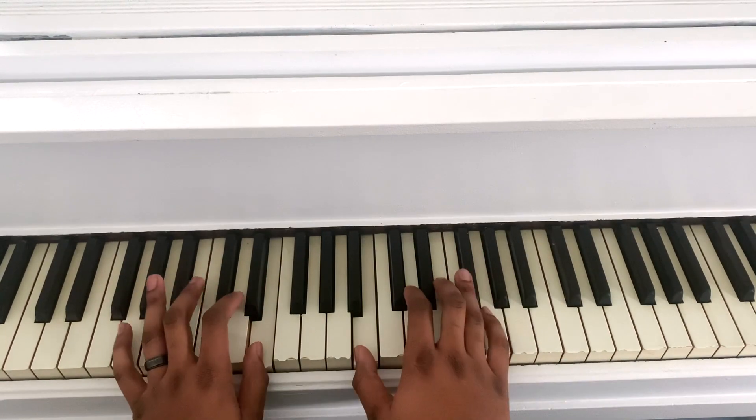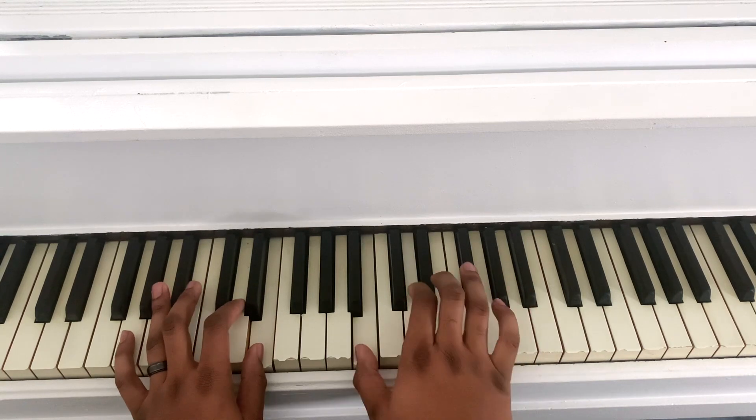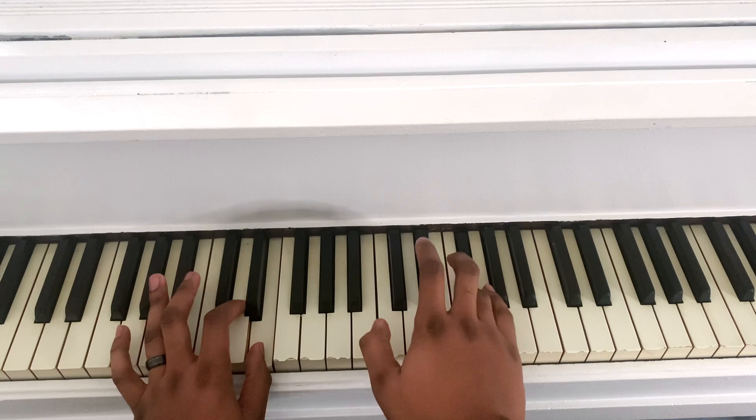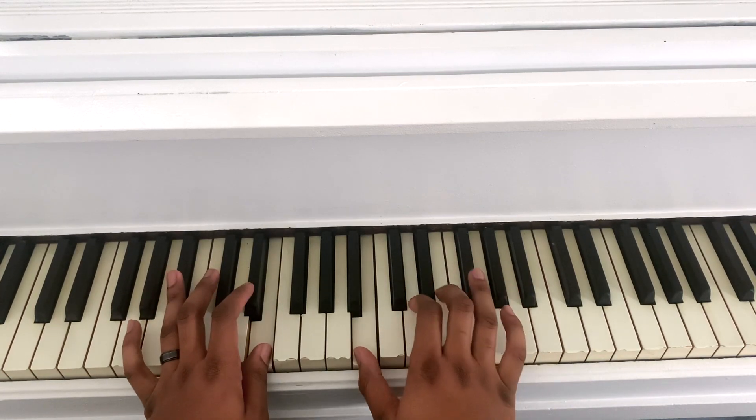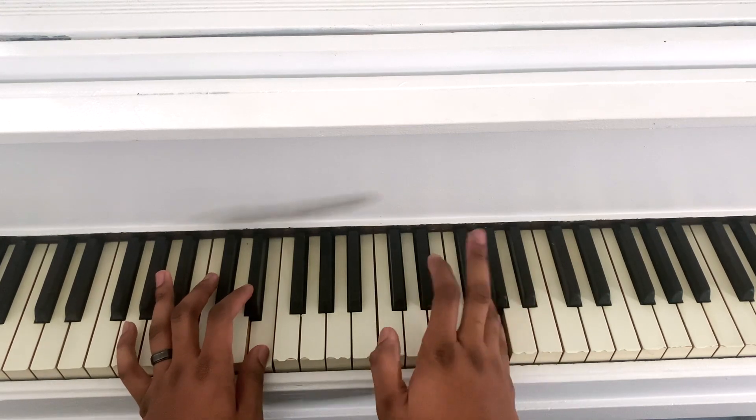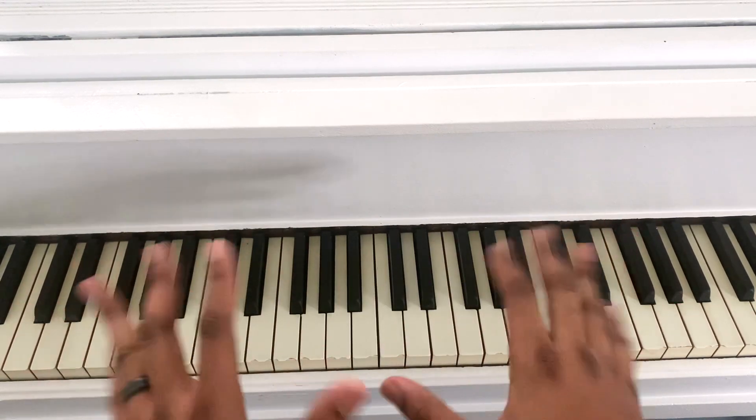All right, I'm going to add the left hand. That is it.